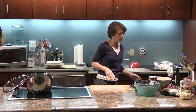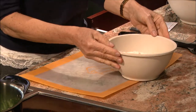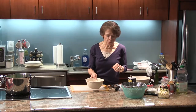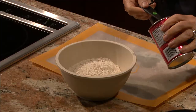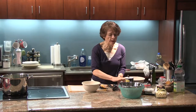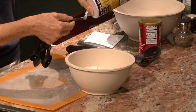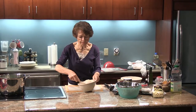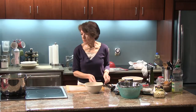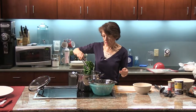So for the biscottis I have two cups of flour — I'm using whole wheat pastry flour, which is really very good for this particular recipe. You can use regular all-purpose flour if you'd like. To two cups of flour I'm going to add a teaspoon and a quarter of baking powder and also a quarter of a teaspoon of salt. I'm going to mix this together, and I think by now my broccoli rabe is probably ready. I'm going to drain these out.